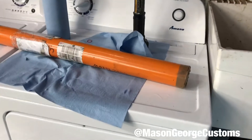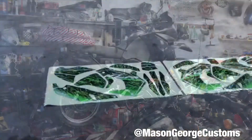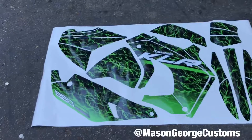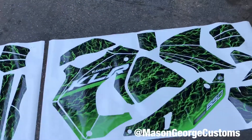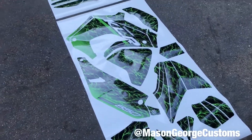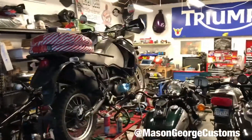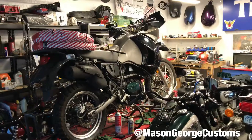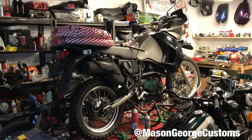I got something else in the mail, so let's look at that. This tube here is the graphics kit for the KLR, I do believe. This put me in a better mood — these graphics look awesome. I cannot wait to put them on, and I didn't put the bike fully together for that reason exactly, because it's a lot easier to do it piece by piece off the bike.